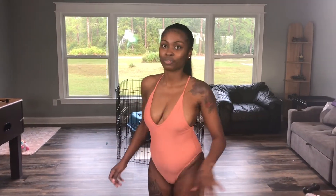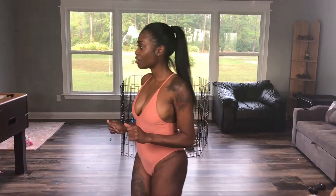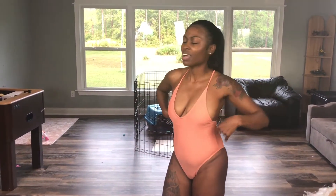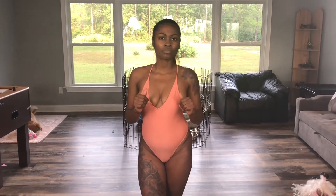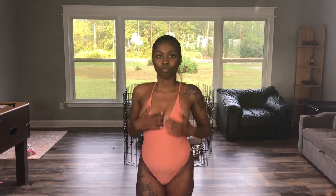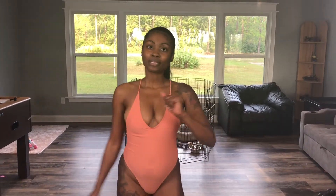I'm gonna give y'all a quick 360. I don't really like the bust part because I want my bust sitting up in swimsuits, so I don't really like that part. But I was about to mention something — that Jaguar swimsuit, I really like that it has padded bra cups in it. I really like that. Time to try on the next one.